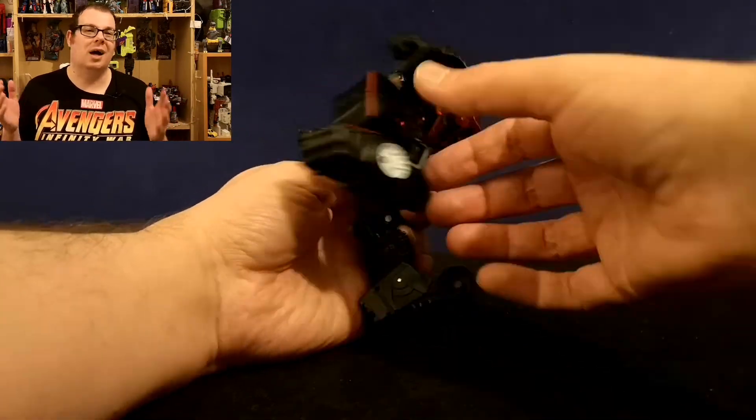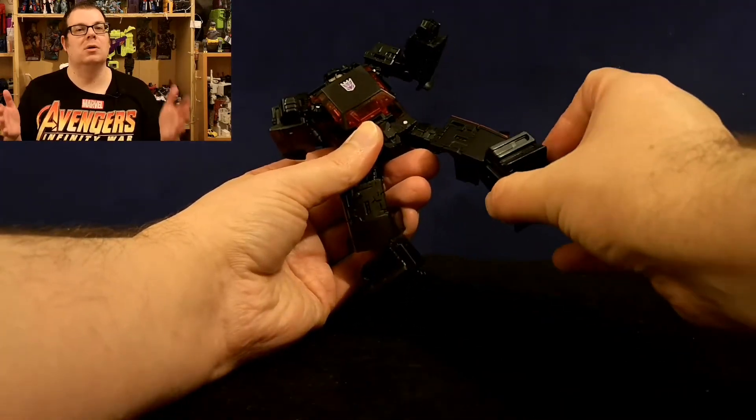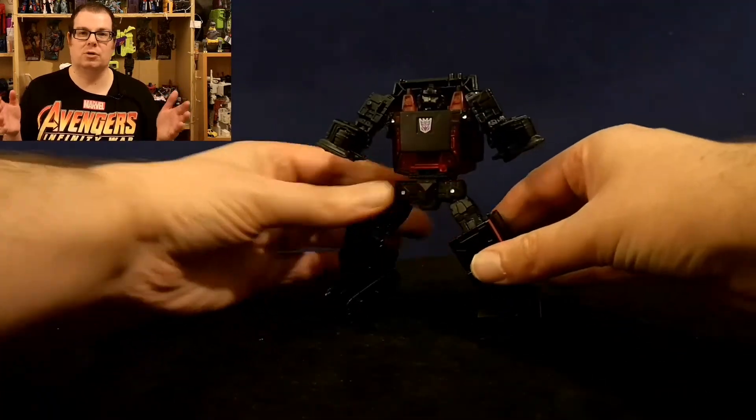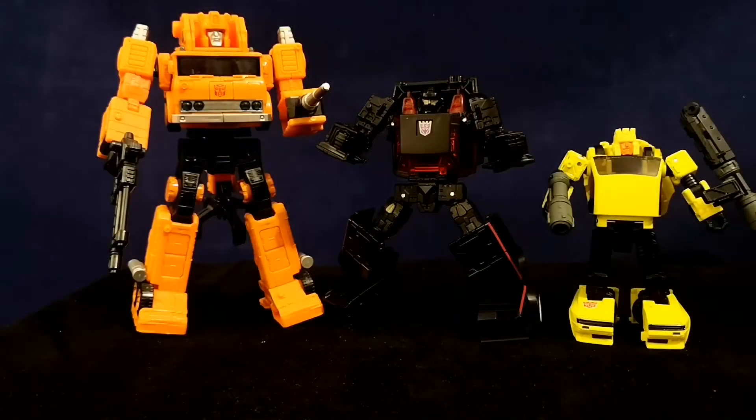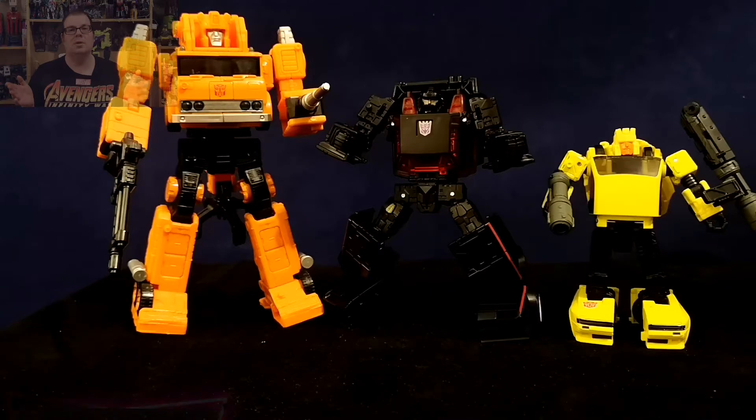You also get a lovely high bend at the knee and of course that wonderful ankle tilt, which is brilliant for all your figure photography needs. And for a size comparison, here he is with Voyager Earthrise Grapple and also the smaller deluxe Hubcap.